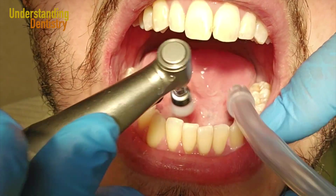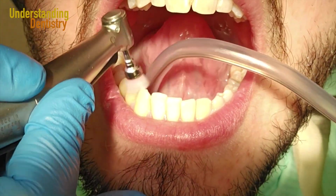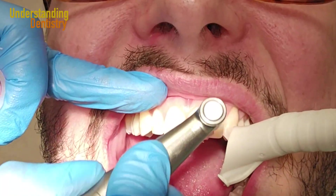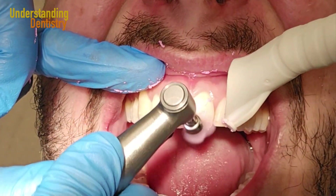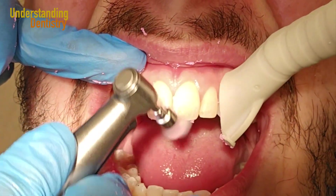You can also polish restorations — we have a very nice video about polishing restorations and I will leave the link in the top right corner of this screen. Now there are several materials you can use to polish the surfaces of the teeth.